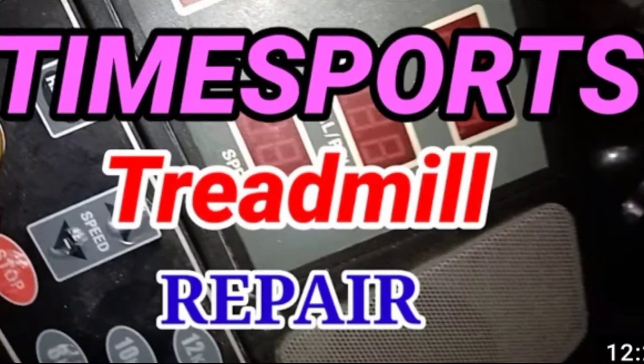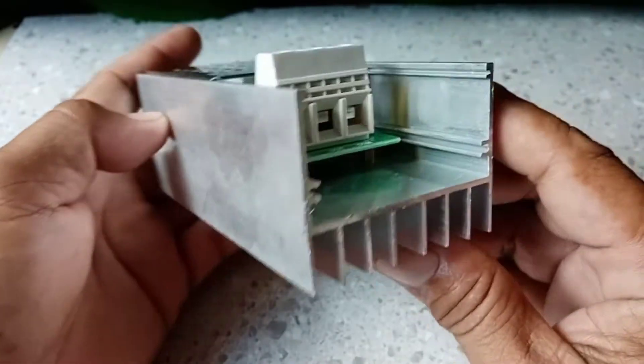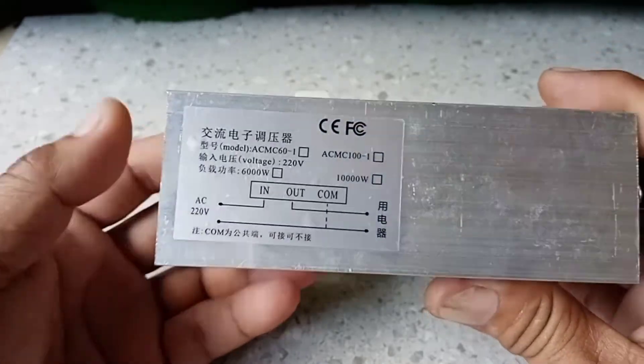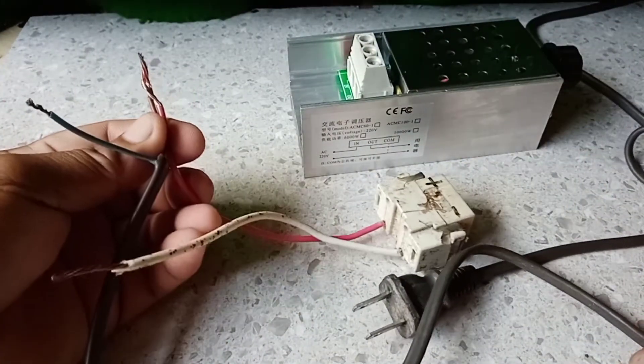I use this on my treadmill repair. And this is the wiring diagram — very easy. We will now do the actual test.